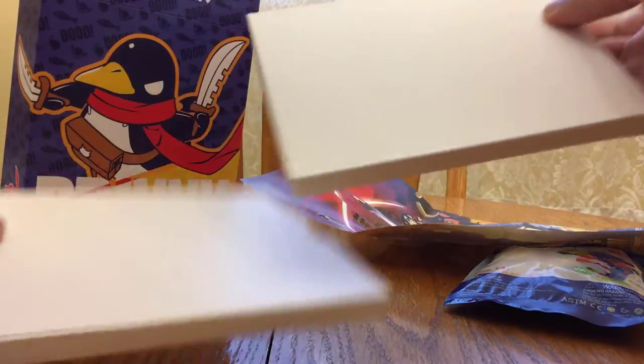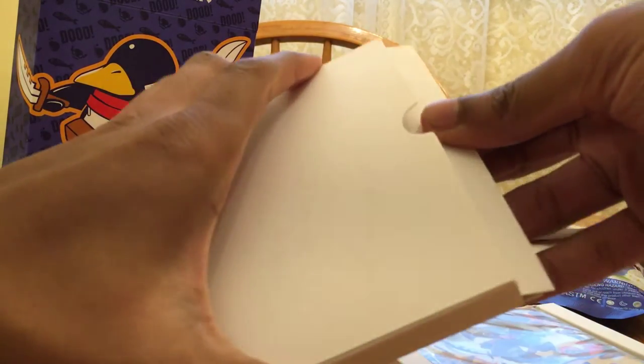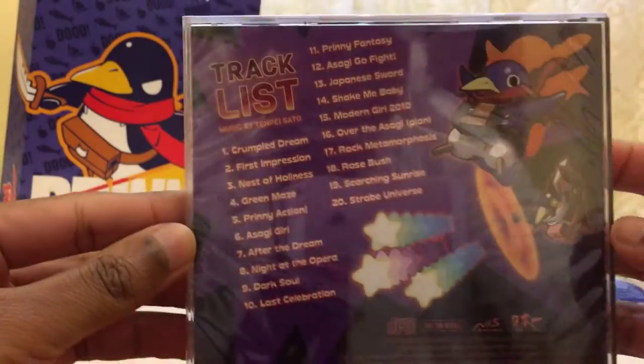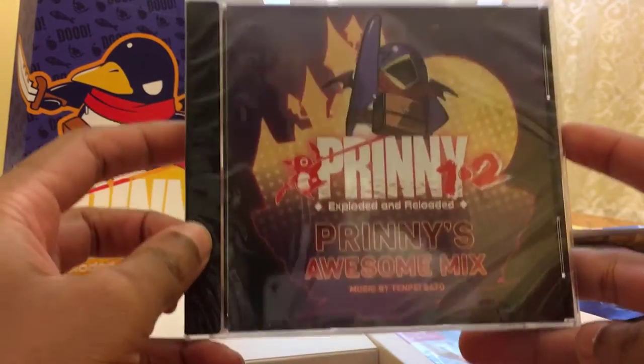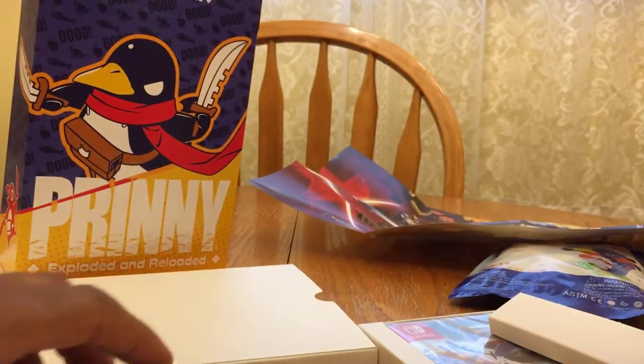Now we have — I actually had no idea what was in this, but I think it's the CD. This must be the music CD. Trying to be semi-gentle opening this... okay, there we go. Yeah, the Prinny's Awesome Mix — this comes with a bunch of Disgaea music. People don't really use music CDs anymore, but I always like seeing soundtracks in collector's editions even if I don't use them. Soundtrack CD right there — always nice to have.